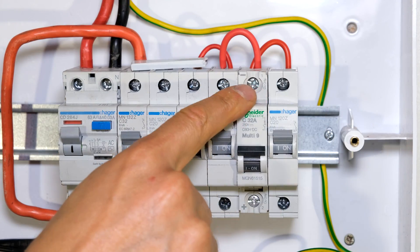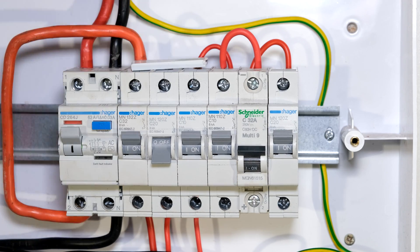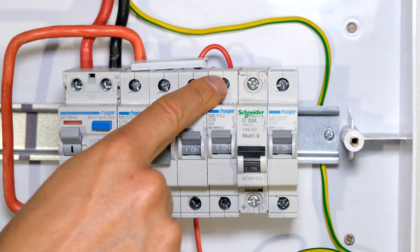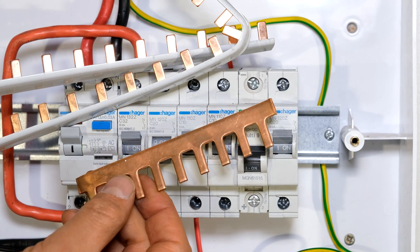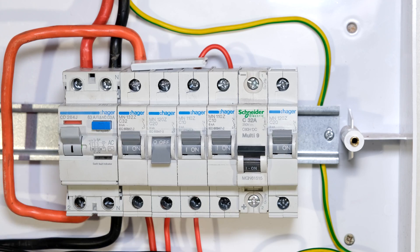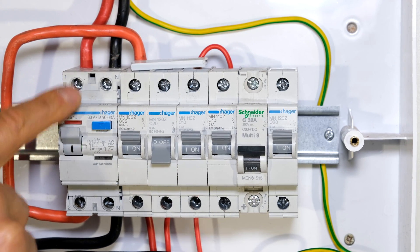What makes matters worse is somebody may even keep adding jumpers in a daisy chain, making it even worse. So yes, if you're connecting one additional circuit, the jumper is fine. But for best practice, try to use a bus bar — cut it to size and make sure the bus bar can handle more than the main circuit breaker, the main switch of your DB board.